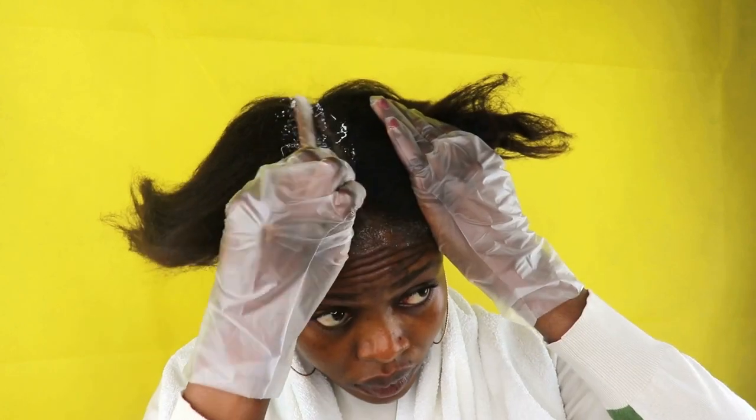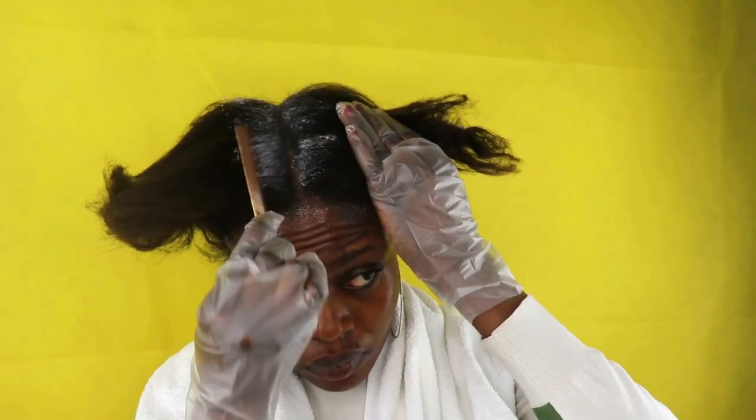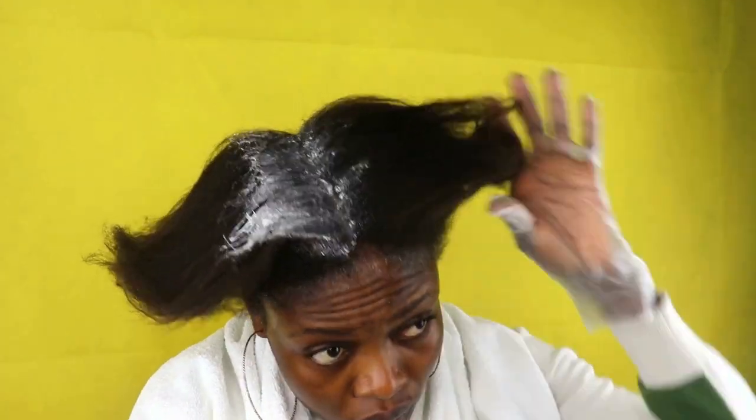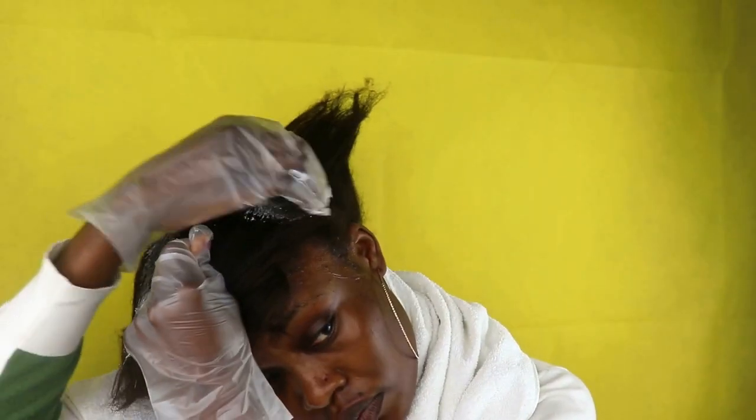Now it's time to start applying the hair relaxer. When applying hair relaxer on your head, you don't apply it directly to your scalp — you want to make sure you apply it close to the scalp but not directly on it. I'm applying it just very close to my scalp area, going section by section.